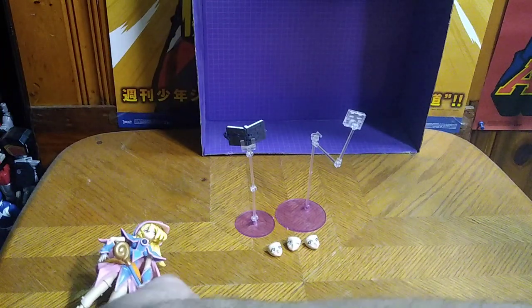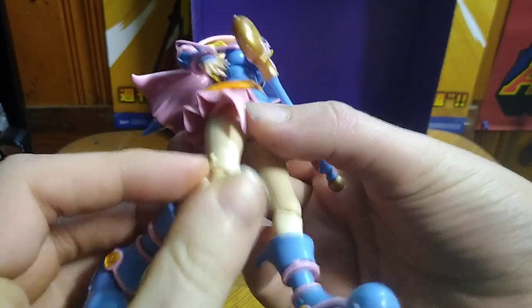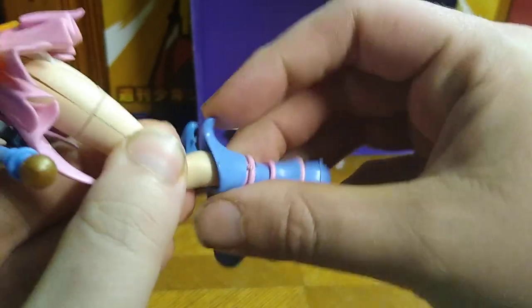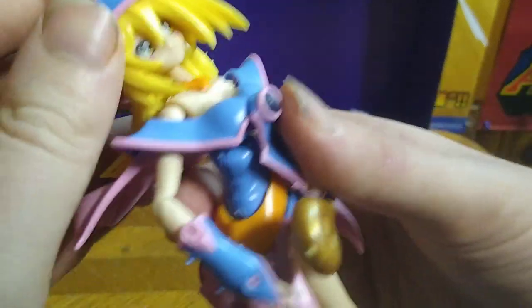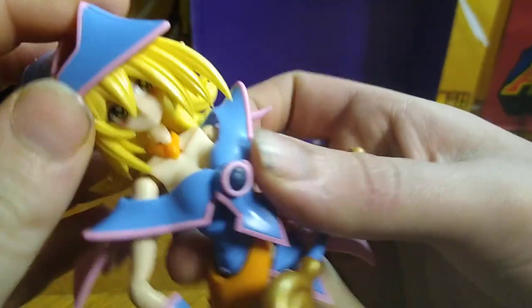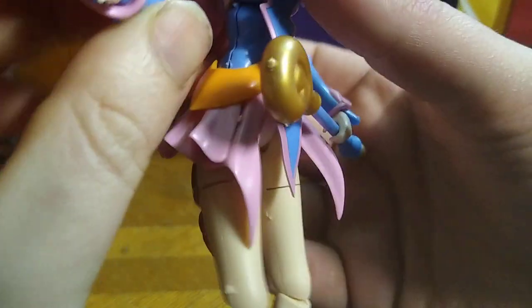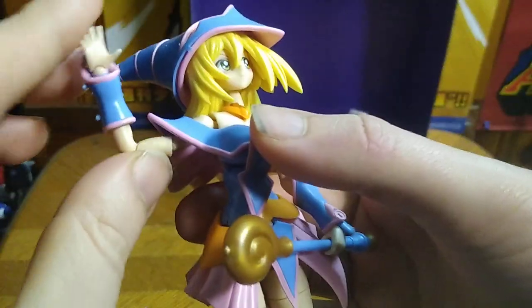Now we're going to look at Dark Magician Girl herself, and this is not a bad-looking Dark Magician Girl. She's got bend at the knee, which is really nice. The head is on a ball joint, so you get some movement. Arms are on hinges, so you can get some really good poses out of her.